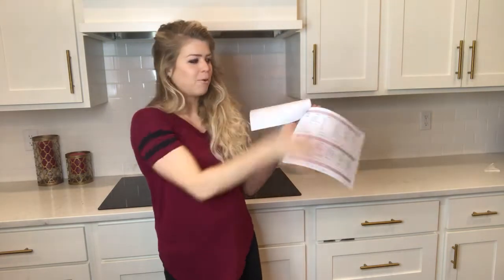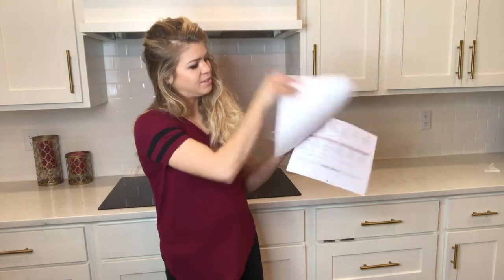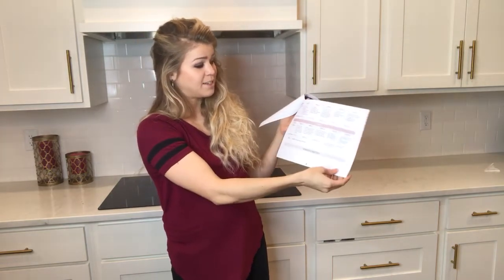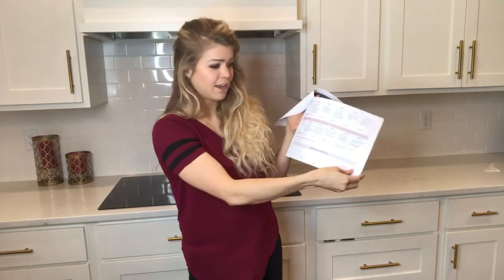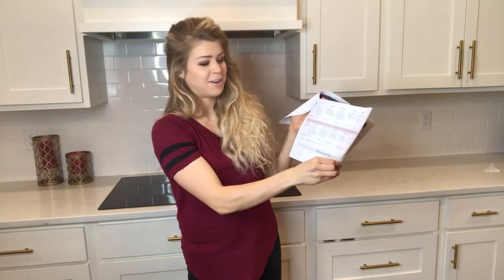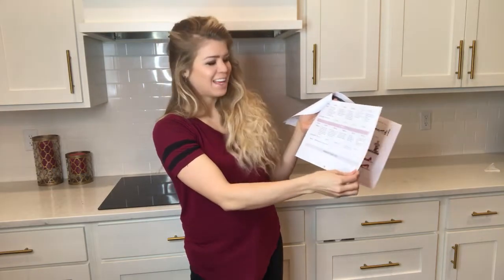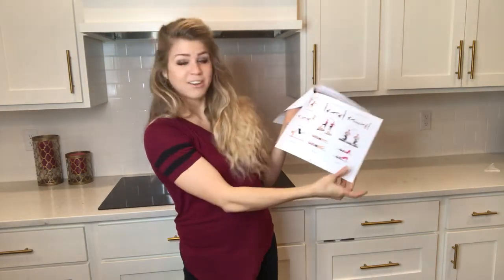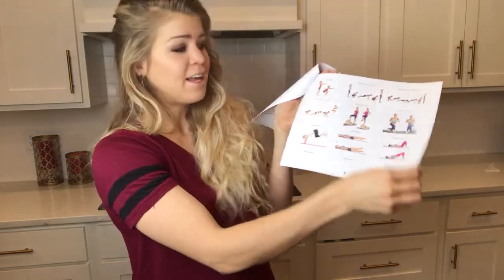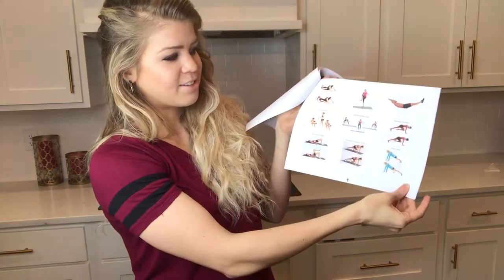The plan spans three pages with six weeks of workouts and five workouts per week — that's 30 workouts total. And I don't expect you to know how to do each and every exercise, so I have a little directory to show you how to do each exercise.